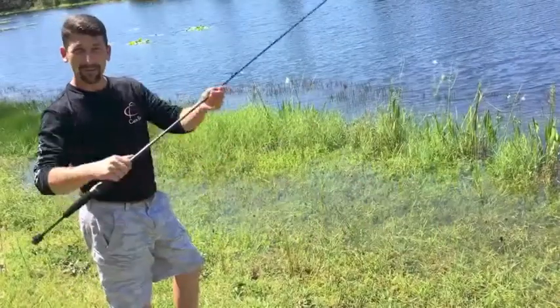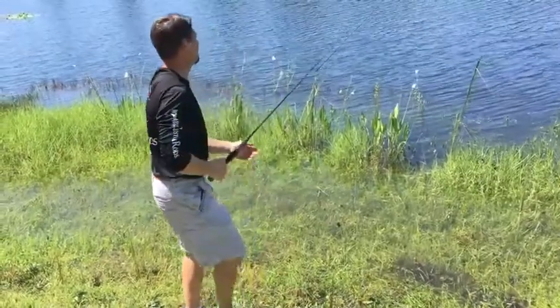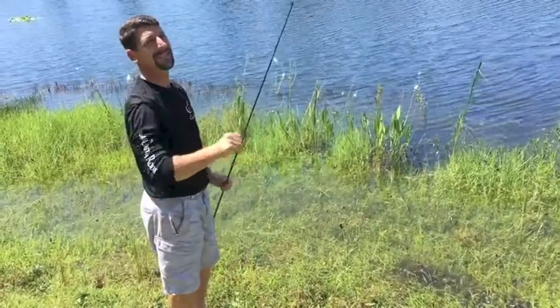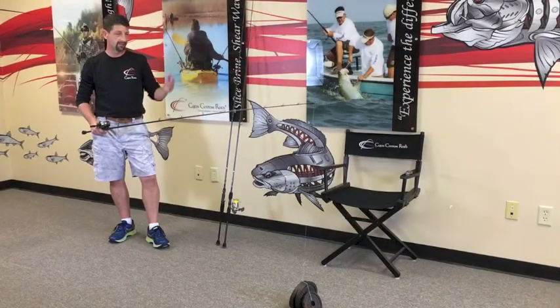All right guys, treat test on the Revenant — let's go! Javelin test now. As we can see, guys — javelin test, still good to go.